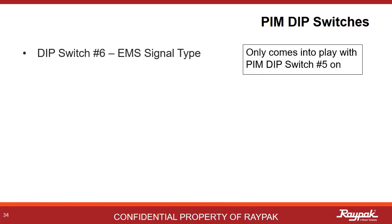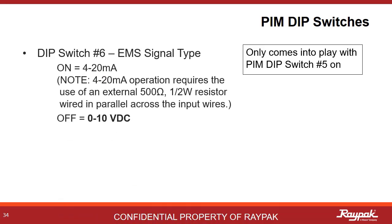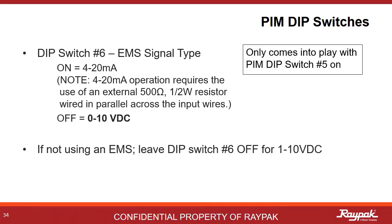Dip switch number six only comes into play when dip switch number five is on. Here is where you select what kind of signal type is needed. On indicates a 4 to 20 milliamp signal, while off indicates a 0 to 10 volt DC signal. If not using an energy management system, leave PIM dip switch number six off.